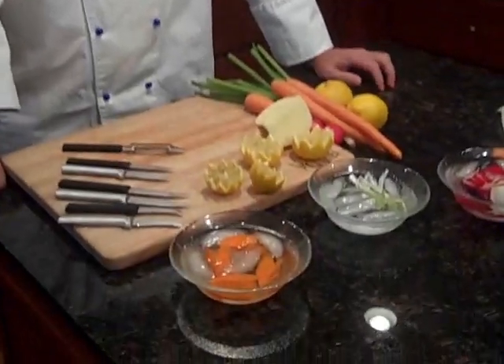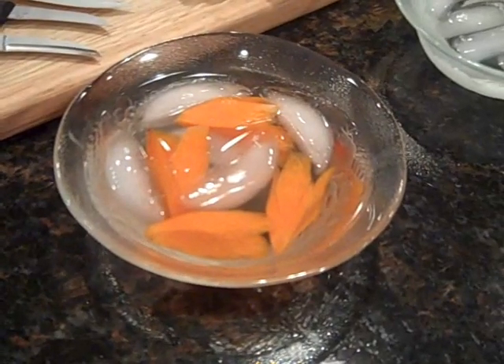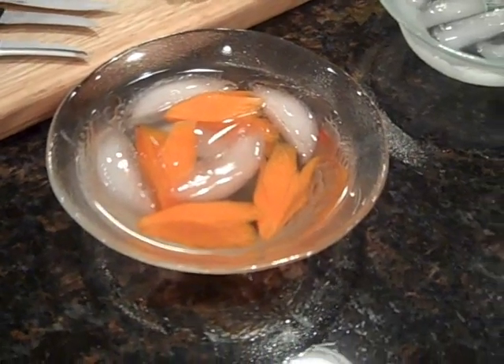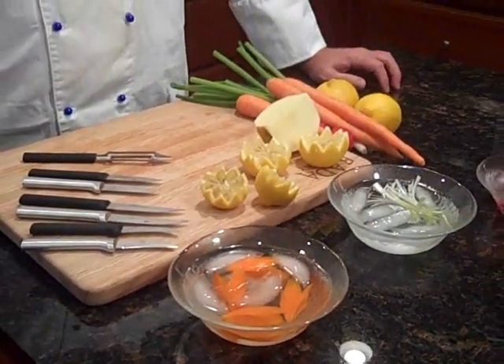Now we're going to demonstrate the Granny Paring knife. I like to use this knife to do some garnishes. Right now I'm going to show you how to make some carrot flowers. Carrot flowers are made out of, of course, carrots — it's kind of a neat little trick and a fun little garnish to do. Also it's a great way to get your kids to eat carrots.